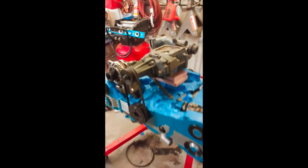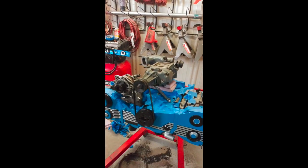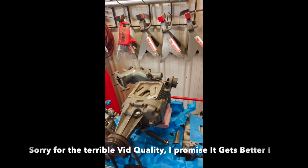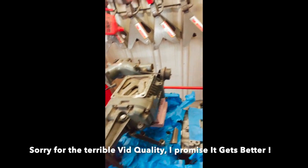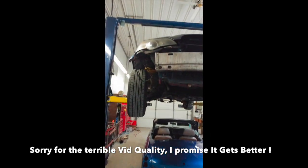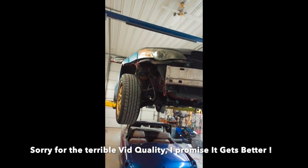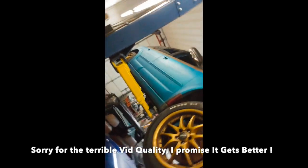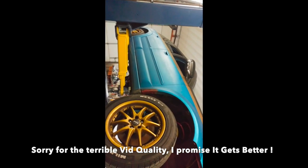Alright guys, let me catch up. Right here we've got an EJ257 and an Eaton M90 supercharger, and all of that is going to get stuffed into this Outback Turbo right here with the Spec B suspension.